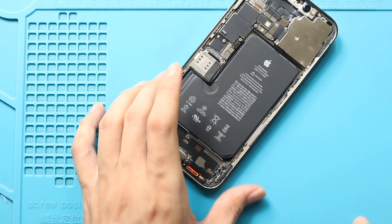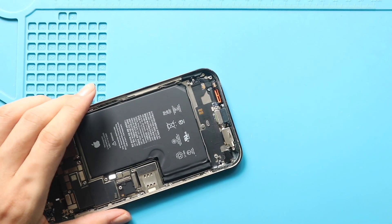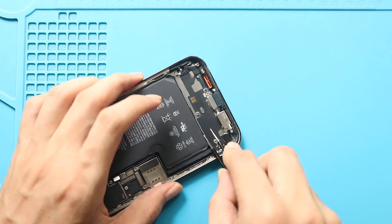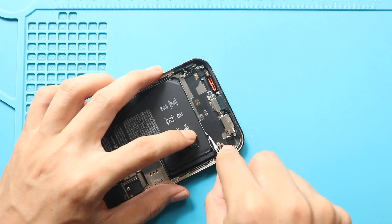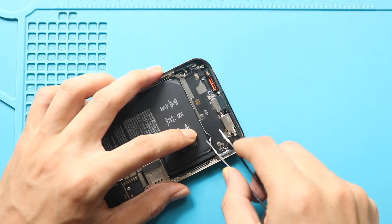Next, extract the adhesive from the battery. There are four sticky tabs, two on the top and two on the bottom. Gently peel and extract the adhesive using your fingers. Please note that the number of sticky tabs can change from phone to phone due to previous repair history.